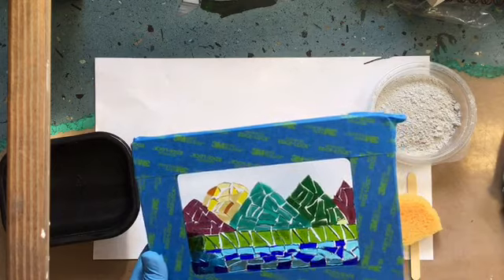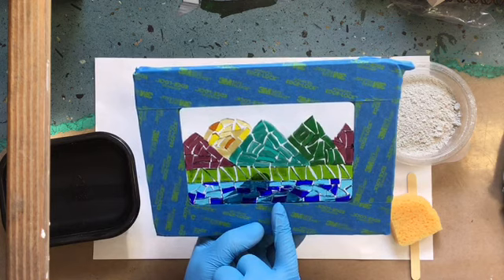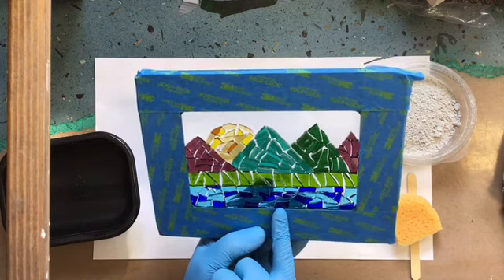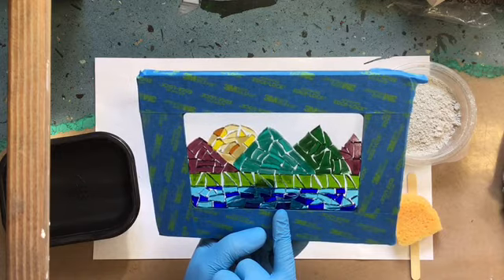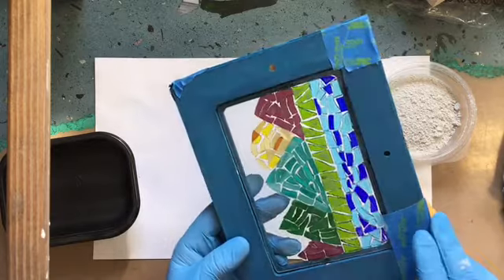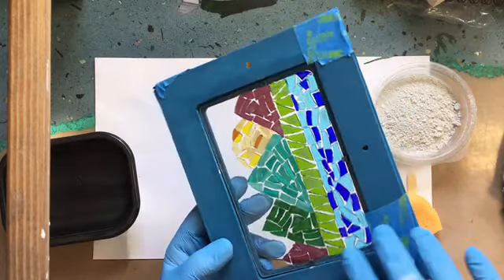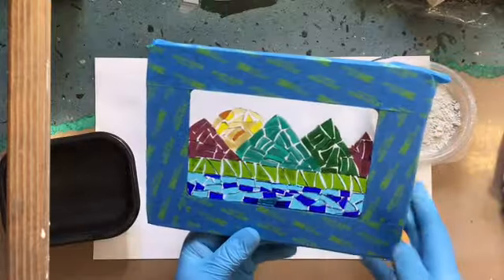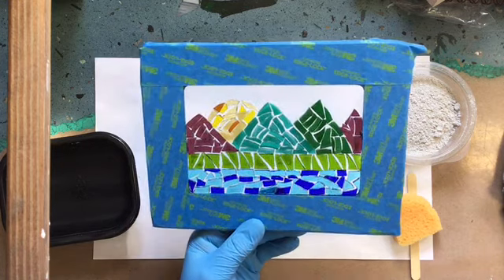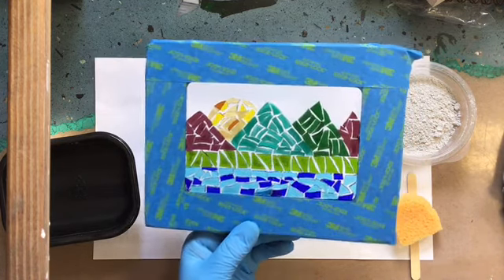After I get all my glass pieces glued in, I need to let this dry. In the first video I said up to 48 hours — it's going to be close to the 48 hours or more. You don't want to be able to see the glue behind your glass. It should dry clear. You can see a little bit of haze here but the glass is dark enough that I'm going to go ahead and grout it. But if you can see your glue through, if you grout it you're going to continue to see that. So the longer you wait, the clearer it's going to get.